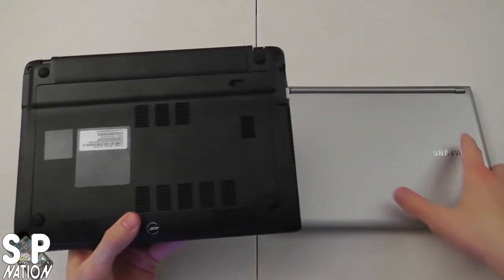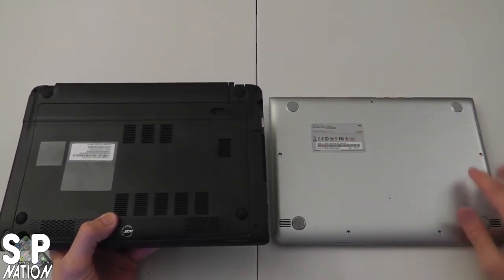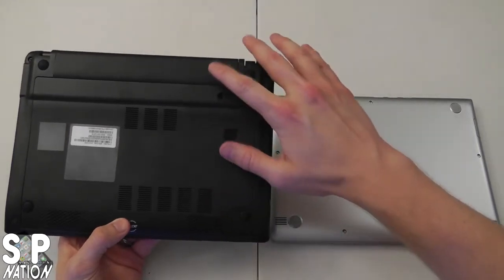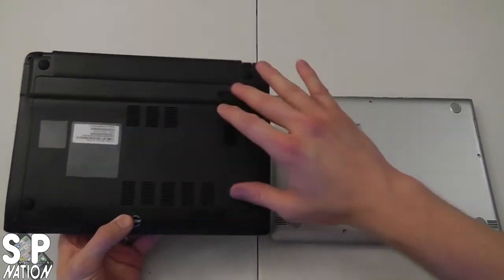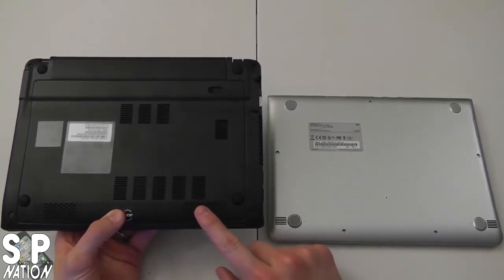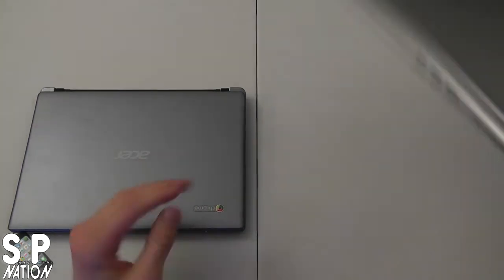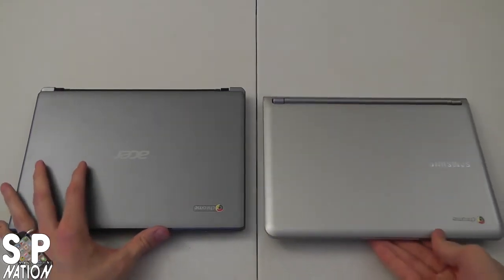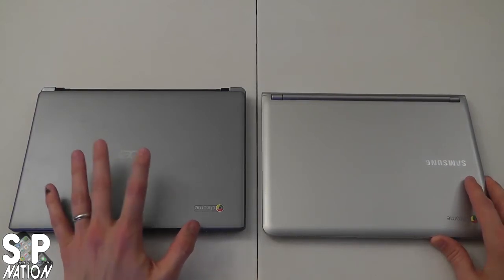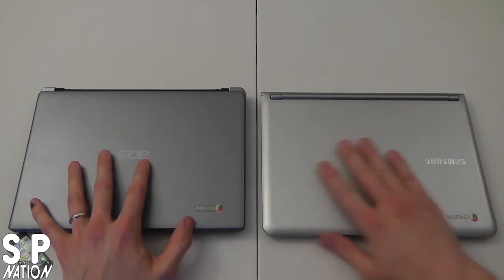On the bottom of these devices, the Samsung is sealed — there are screws, so people have figured out how to take it apart, but it's not built to be user-upgraded or user-replaceable. The Acer, on the other hand, has a removable battery — you can buy a bigger battery for this model — and a panel that can be taken off to upgrade the RAM and the hard drive. So if you want to put a solid state drive in the Acer, you can do that. For ports and hardware, I prefer the Acer — even without USB 3.0 and with shorter battery life, it has an extra USB 2.0 port, a wired Ethernet port, and VGA out. The Samsung has a much better-looking case though.